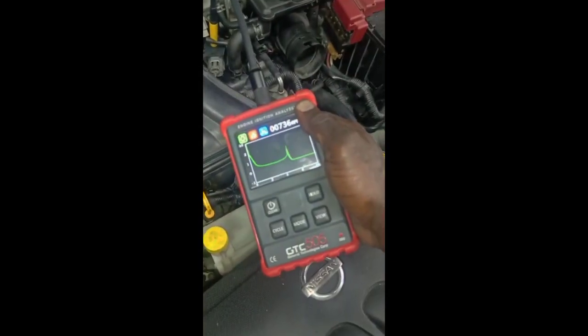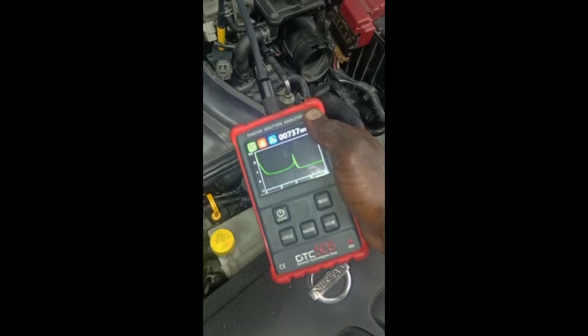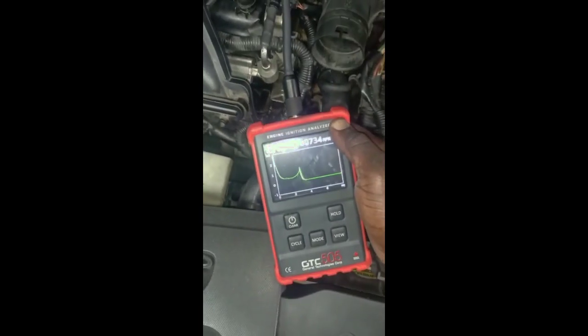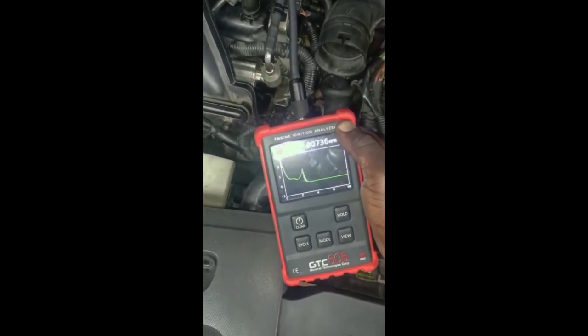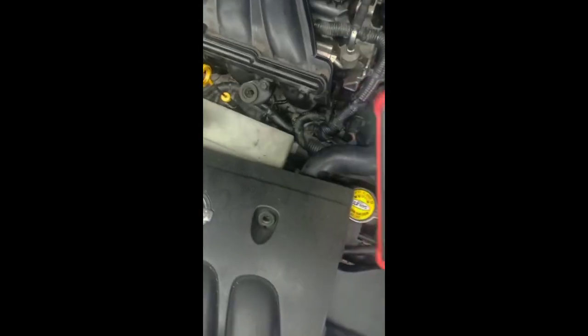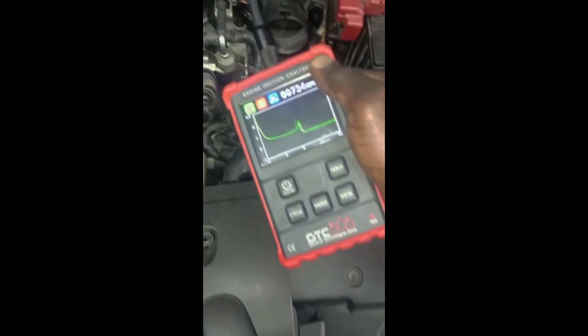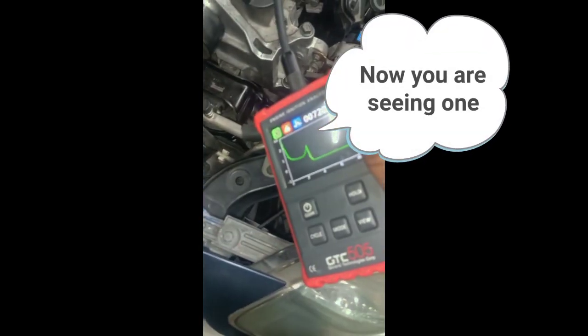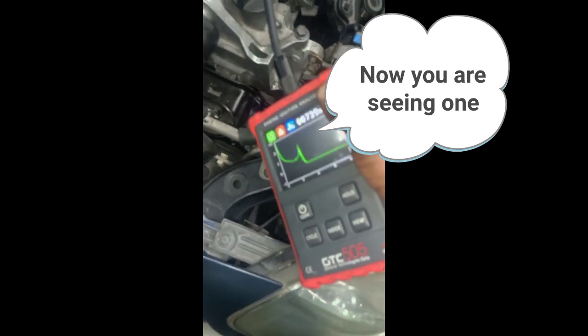This is number four — you can see the burn time, you see the kick, and then the burn time. Let's go to number three — you can see the burn time there. These plugs probably have about four of these cycles. Let's first confirm the misfire diagnosis. Going to number two — this was the problem area. Now I'm getting a burn time this time; before there was no burn time at all.